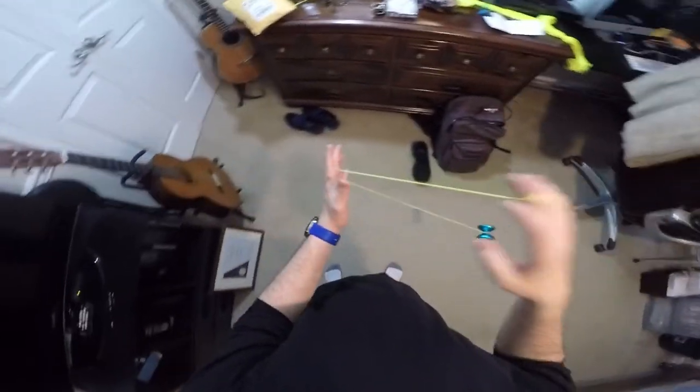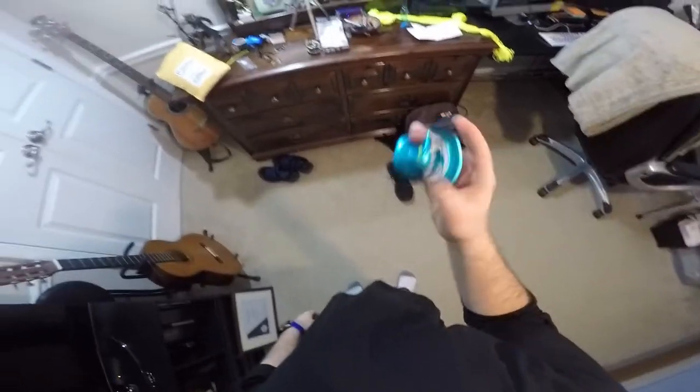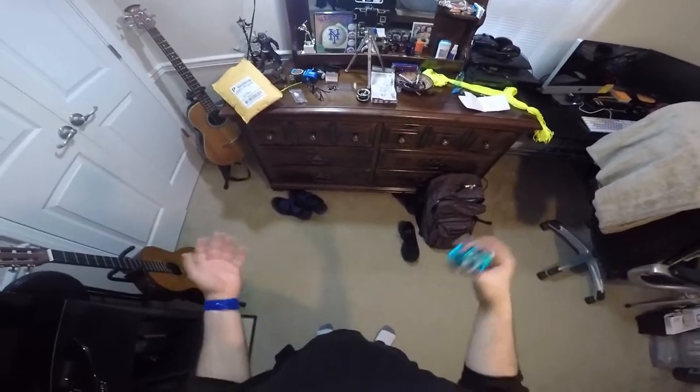It has a lot more spin — look at that. So much spin, it's crazy. I'm so glad I got this. Let me show you what I can do using my phone over here, since it has the best view rather than looking down at a GoPro. It's nothing special, but it's something.